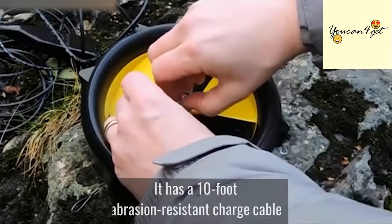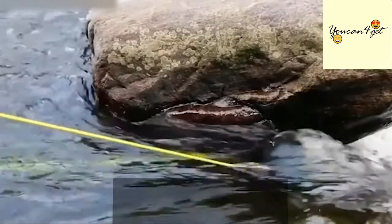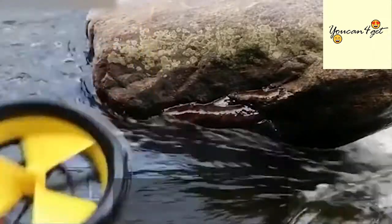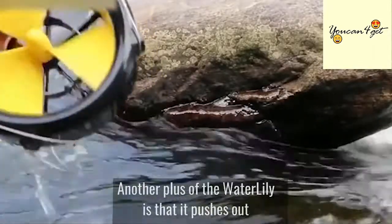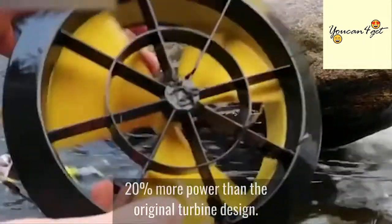It has a 10-foot abrasion-resistant charge cable that will keep your devices safe. Another plus of the Water Lily is that it pushes out 20% more power than the original turbine design.